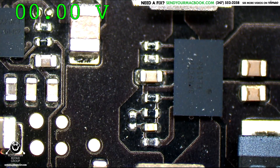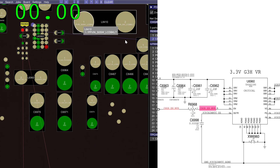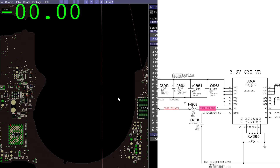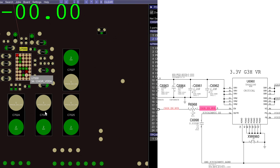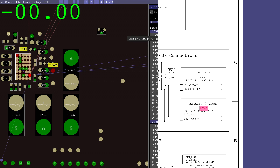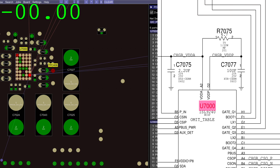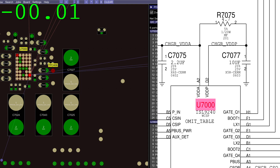Now where does that enable come from? R6968 is going to go to this chip U7000, which is over here — the ISL9240. So that chip needs to make the enable in order for this to work. Let's take a look at what that looks like on the board — our Intersil ISL9240.